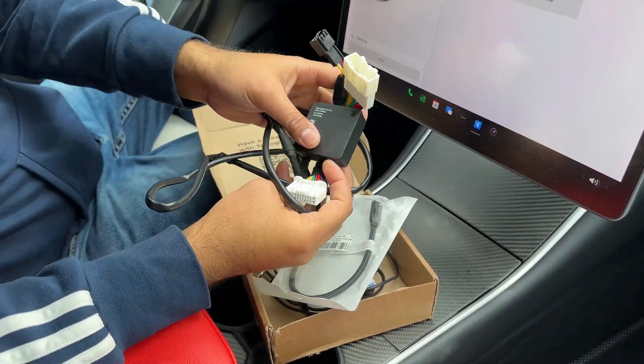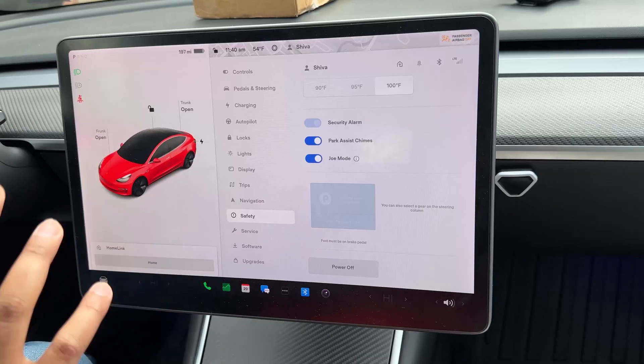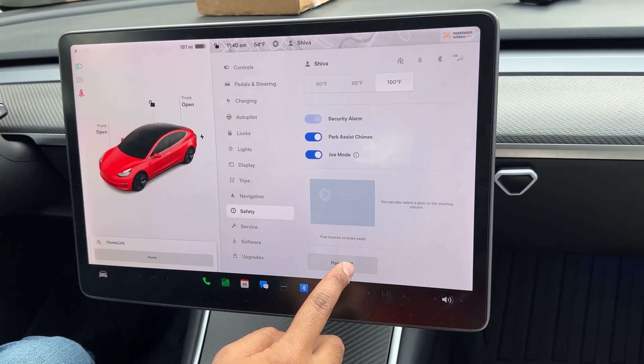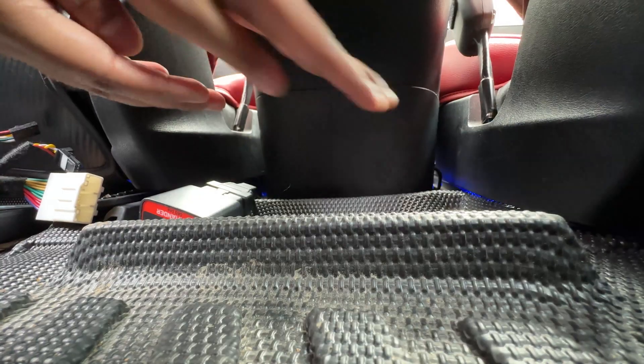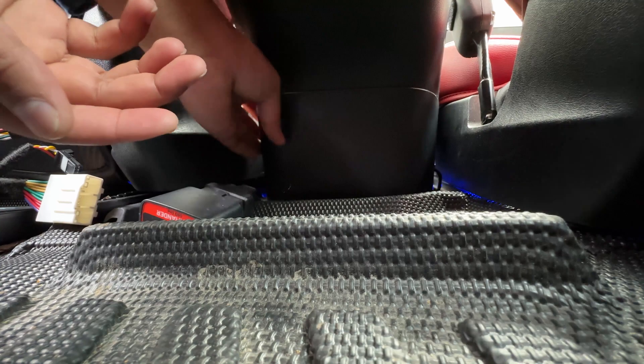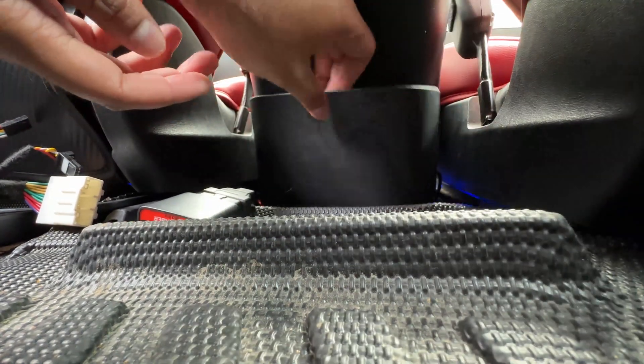Let's go ahead and actually install the unit so we can test it out. Before you get started, go to Safety and Security and hit the power off button so that the car is turned off. We need to remove this panel — just pull this out.